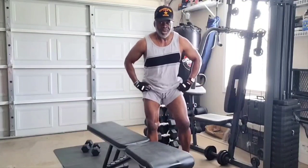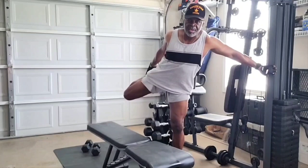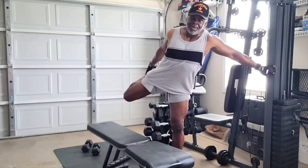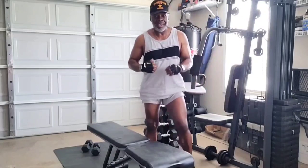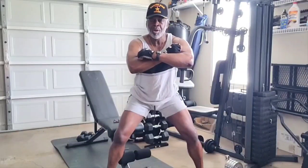Let's stretch this right quad out — pull it back, pull it back, 15 seconds, ready, stretch. Alright, let's go to the next one. Last one we're going to do — working these lower core, these legs, glutes, all of that good stuff.